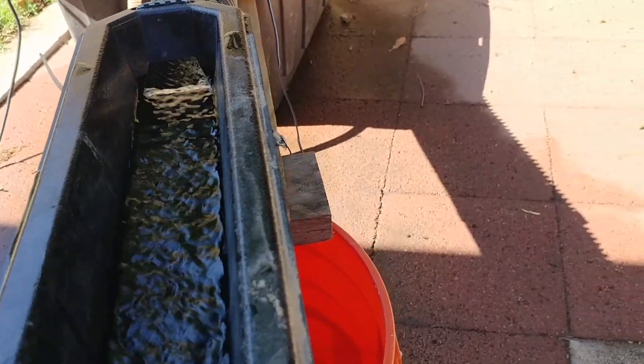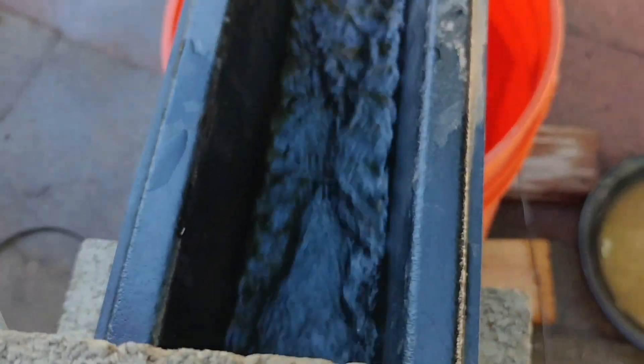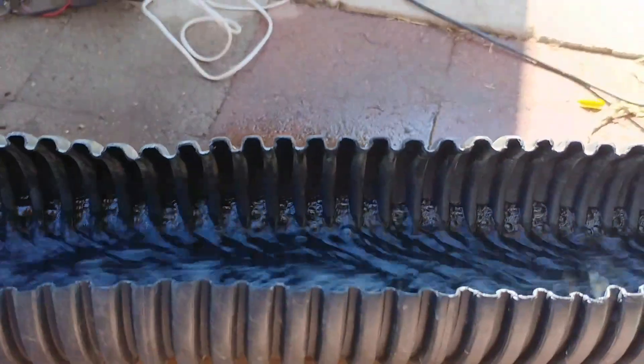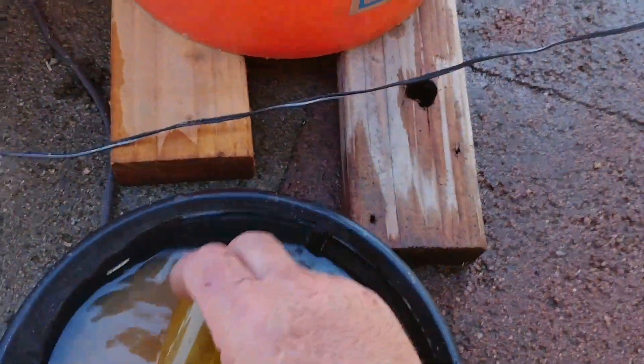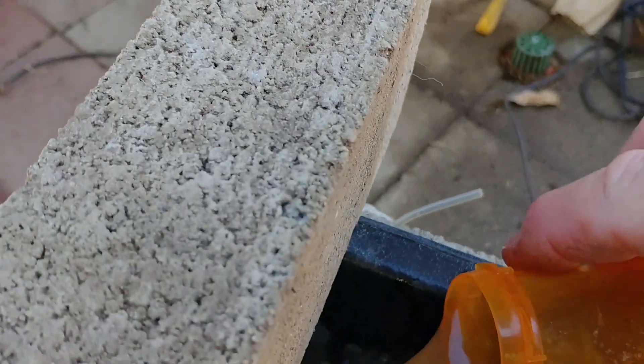I don't buy jet dry — too damn expensive. But if I was getting better gold I'd probably use it. I'm going to turn this valve up a little bit since my battery is a little bit low. There we go, I can feel better. Got a nice V right there. It's vibrating really nice. I notice I already wet my material. I figure it never hurts to vibrate your sluice a little bit anyway.